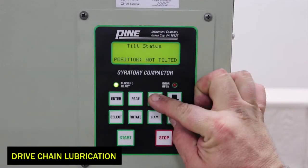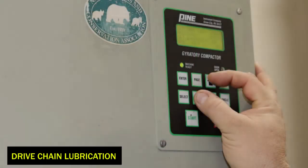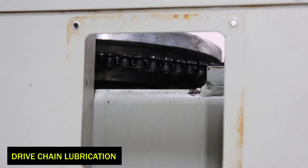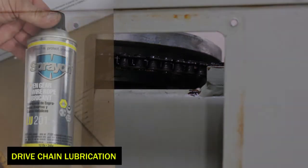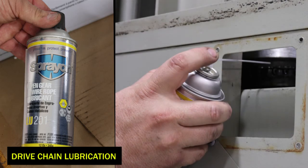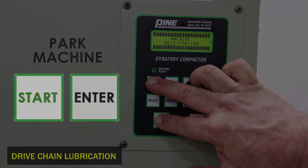To lubricate the drive chain, press angle and up arrow, tilting the carriage. Then press and hold rotate and up arrow for one gyration. The machine will continue to rotate. Using a flashlight, locate the drive chain inside the machine. Spray the open gear and wire rope lubricant on the drive chain for about two to three seconds. The drive chain should be lubricated every 100 hours of operation. Press stop, then park the machine. Now you can reinstall the access cover.